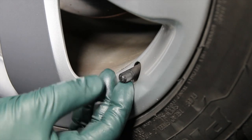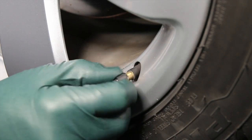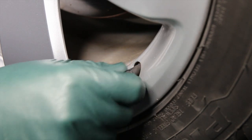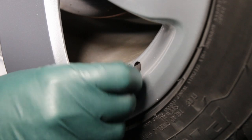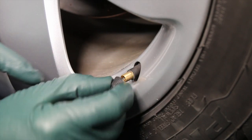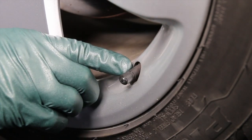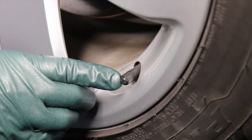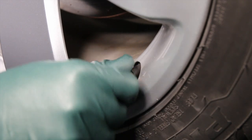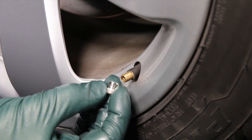The first thing I don't like is they don't really seal anything. Sure, they kind of protect the threads and keep dirt out, but definitely don't plan on these sealing a leaking valve stem. There's no gasket down here, and when they go all the way in, they bottom out against the rubber before they bottom out internally.